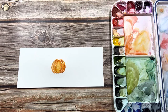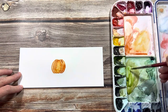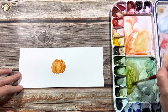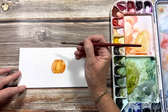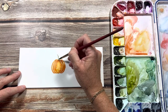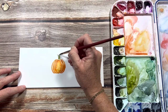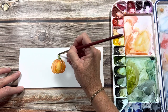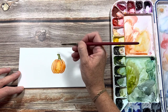Now we'll leave that alone and let it dry. Moving on to the stem, I'll take sap green and umber — I like a really olive brown-green when painting fall colors. For the little stem, take the tip of your brush and draw some strokes going up away from the pumpkin, leaning over to the left, leaving some white space. If you touch into the wet orange it will bleed a little and that's okay.